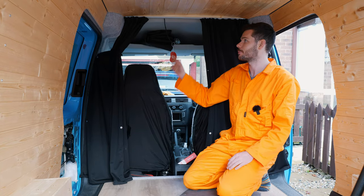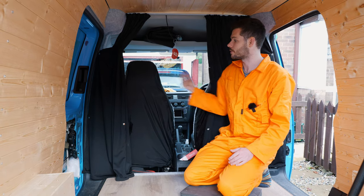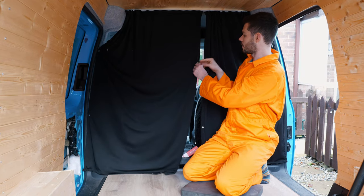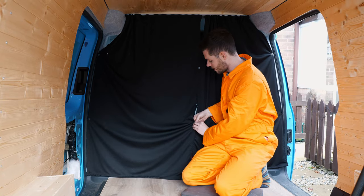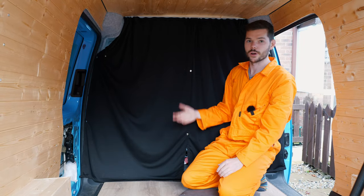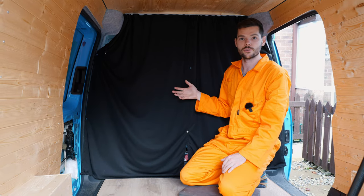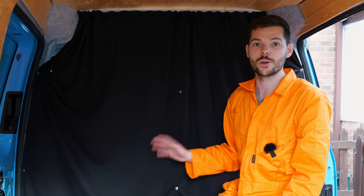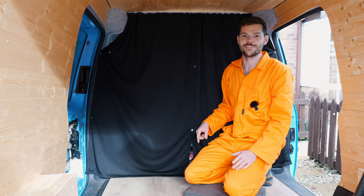They're probably the best curtains on the market. As you can see, one curtain is still open here — it slides along really easily. You've got the popper and the little tassel so you can fully open them up. If you want to shut them, undo the popper, slide them along, connect the poppers in the middle, and you can fully separate the cab from the back of the van. They're really good quality, nice and thick — good for warmth and you can't see through them, all for £23. Highly recommend these. If you've got any questions about how to fit them or anything else in your van, please let me know in the comments below, and I'll see you in the next video.